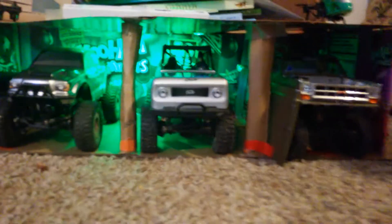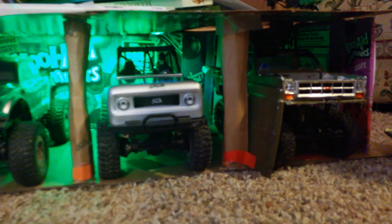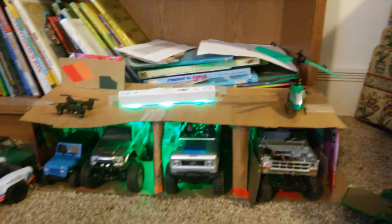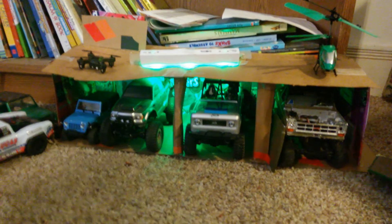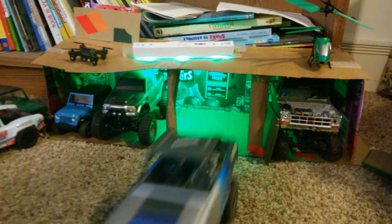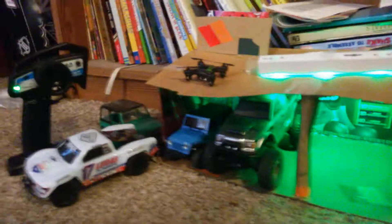We just took some Kool-Aid boxes and some hot glue and some tape, and we just set the cars down and then we just made a little roof. We made it so that way all the cars can fit — well, not all the cars, but some of the cars, you know, when the kids are working on them. So you can fit like multiple cars in there.